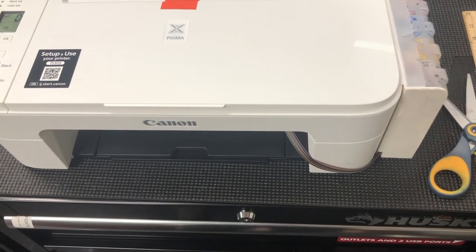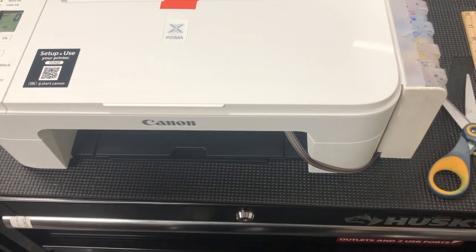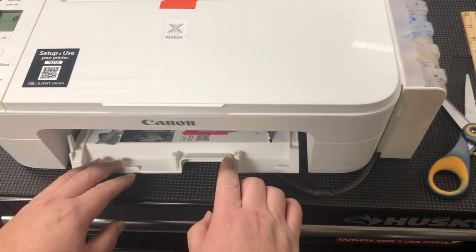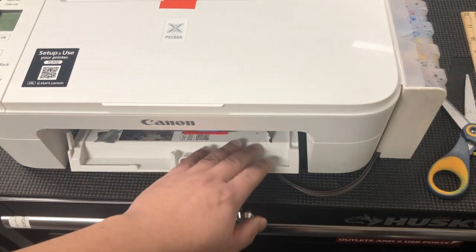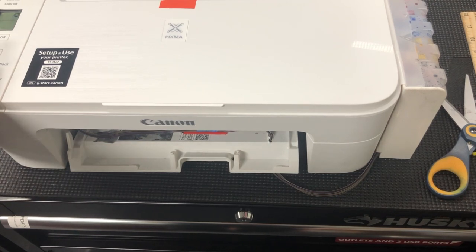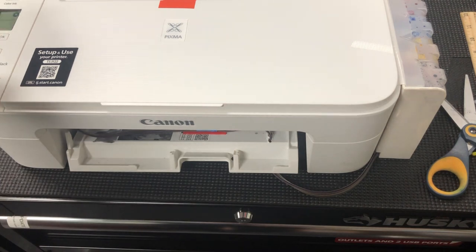Hi, this is Kevin. Today we're going to troubleshoot problems P02 and E0203 when you have a continuous ink system. The reason is the cable is too short so it can't reach the left side of the printer if you have a P02 error.